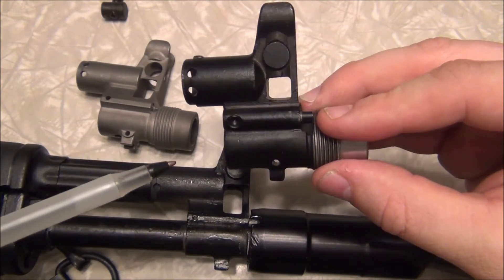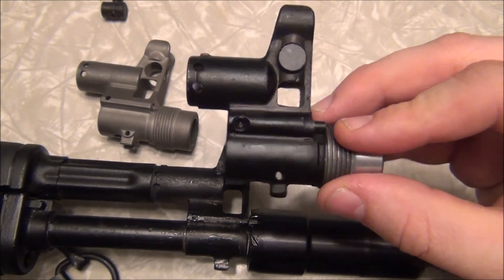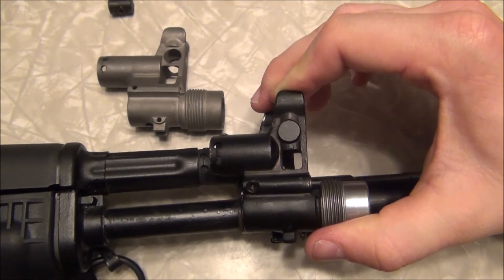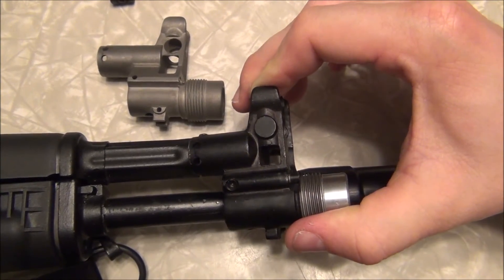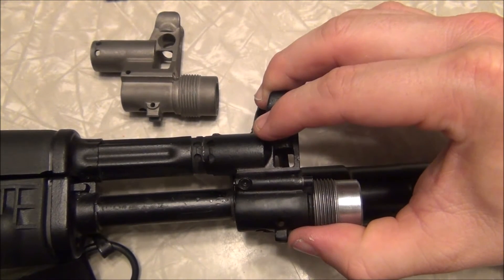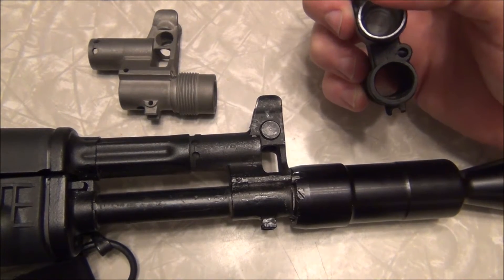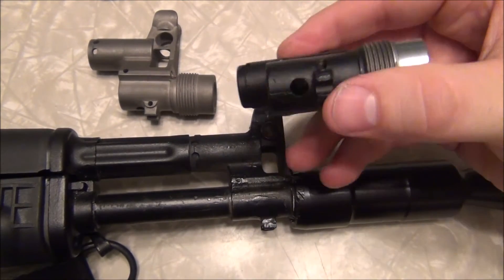If you've done a Google search for 105 front sights, you'll notice they always say the hole for the gas port is 7 millimeters reverse of where it is on a standard barrel — and that is very true. Looking here, it is shorter, so the end of the port is meant to be further back on the barrel than the Bulgarian front sight. The Bulgarian front sight went on without any issues, but this Russian one would not — it would need to be moved back to line up correctly. The diameter of this one is also smaller by about 200 thousandths.